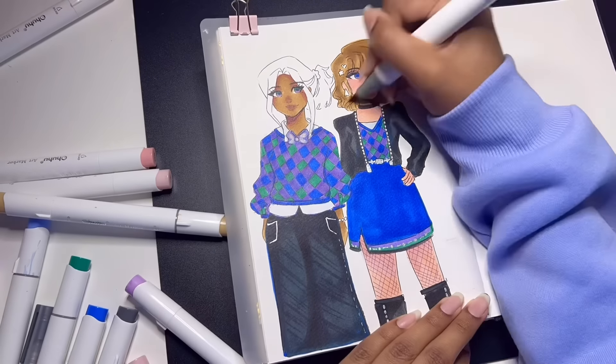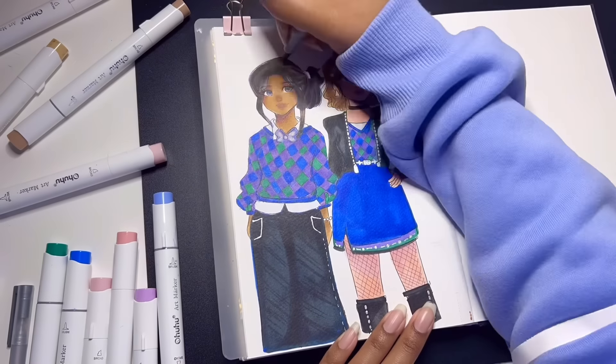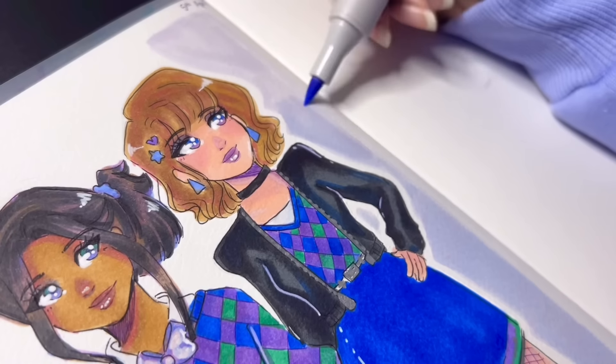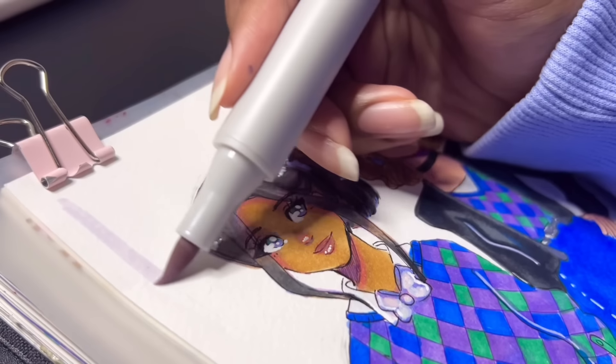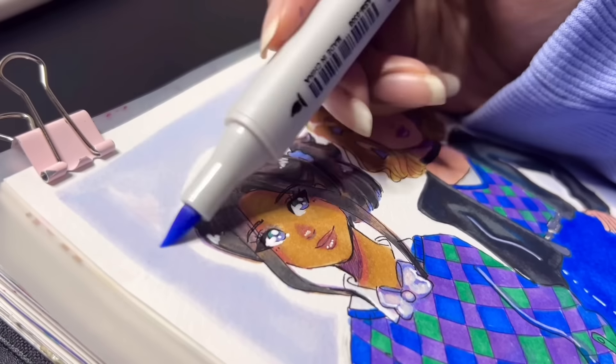My favorite part about this page has to be the hairstyle of the first character — that's a hairstyle I would love to wear. Also, I think it's been a fairly long time since I've drawn a short ponytail, so it was nice trying something different there as well.